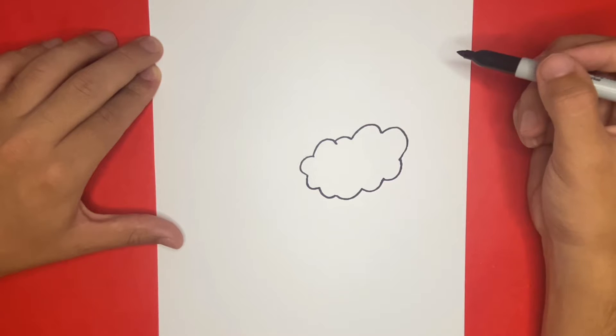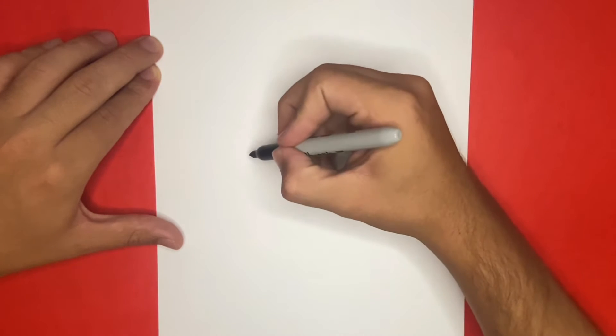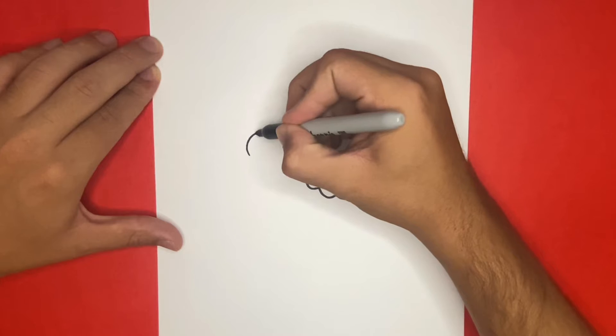Now moving a little bit to the left, we're going to begin to draw the beak. We're going to do this by making a half moon with an upside down sea-like shape underneath.